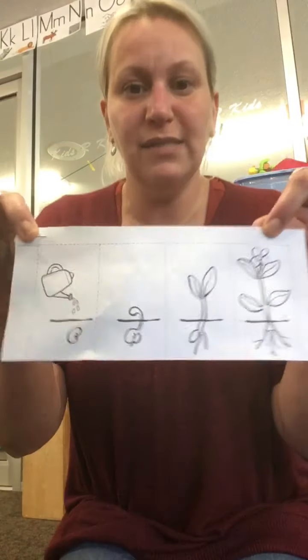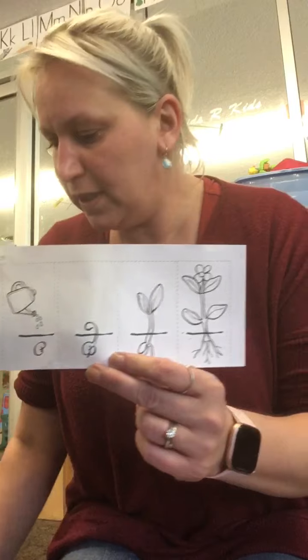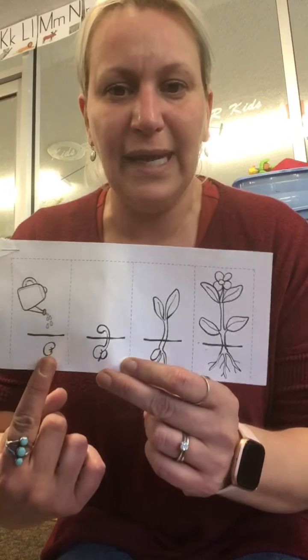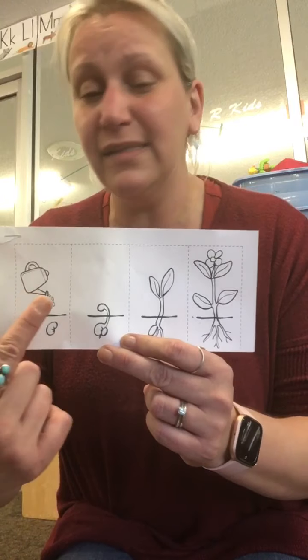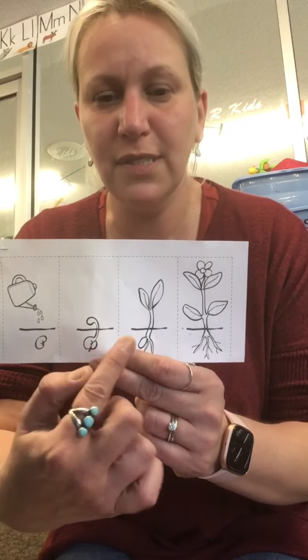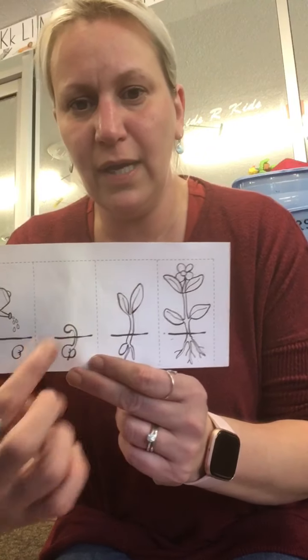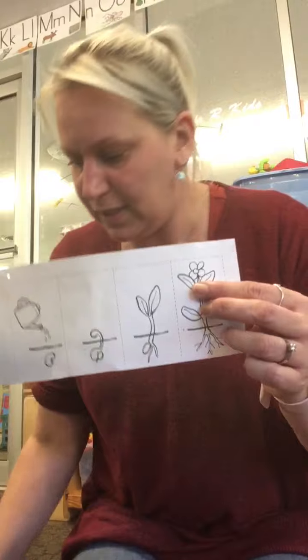You should have gotten a piece of paper with the sequence of things growing in the garden — plant your seed, water, and sunlight. Then you'll start to see a little sprout, and that will keep growing. The roots grow down and the plant grows up. You can get a green crayon and color your little flower, the stem, and everything.